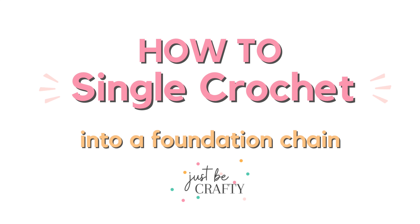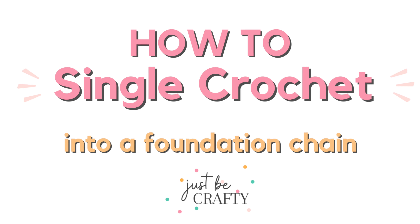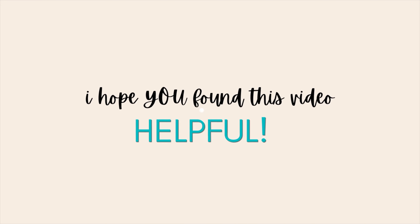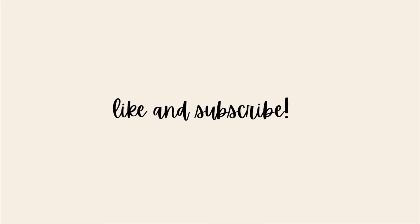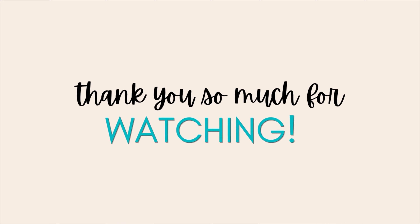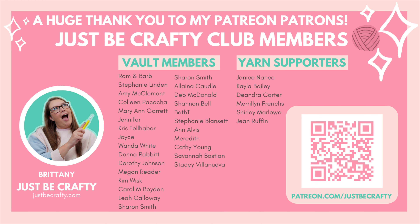There you have it! You've learned how to make a single crochet stitch into a foundation chain. I hope you found this tutorial helpful. If you did, please let me know by giving the video a thumbs up and share with a friend who's learning to crochet. If you haven't already, be sure to subscribe so you never miss a new tutorial. Thank you so much for watching. Bye!